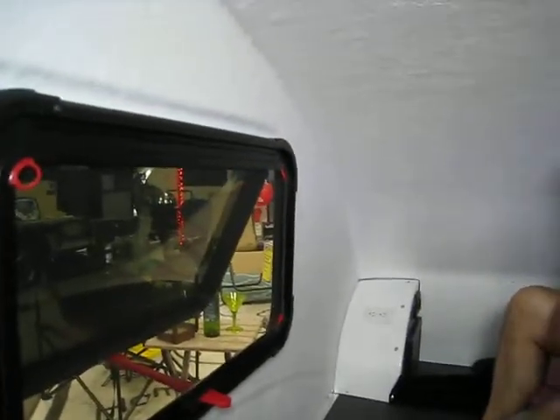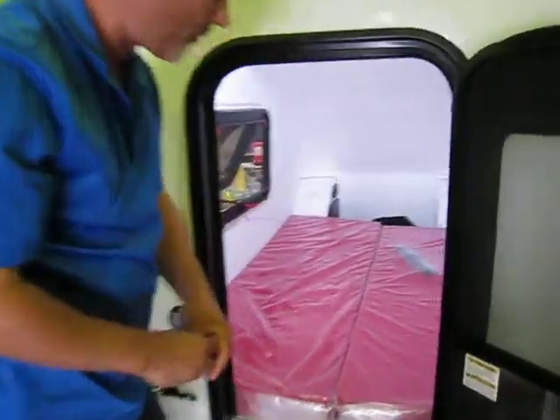Once you want to make the bed, all you need to do is unfold your mattress and you've got yourself a 48 by 80 inch length bed.